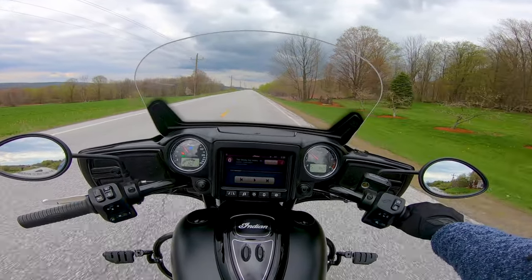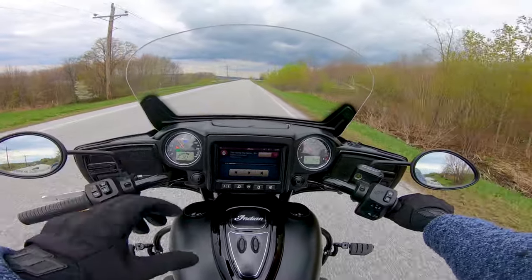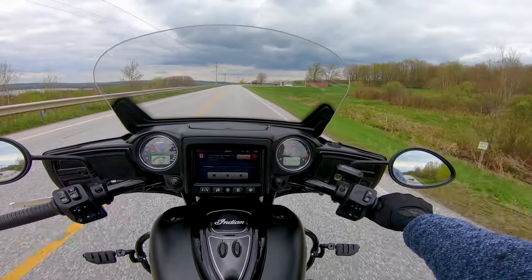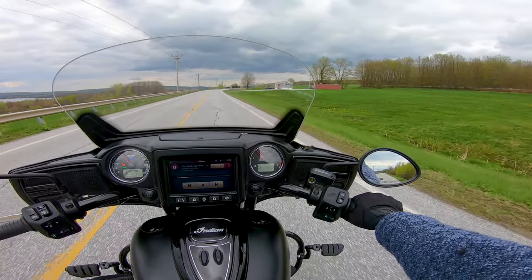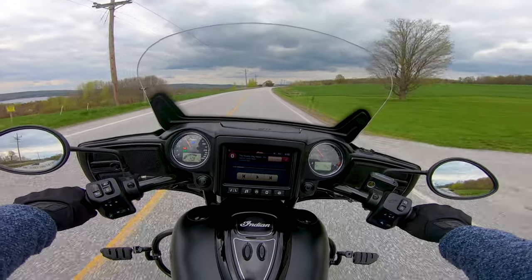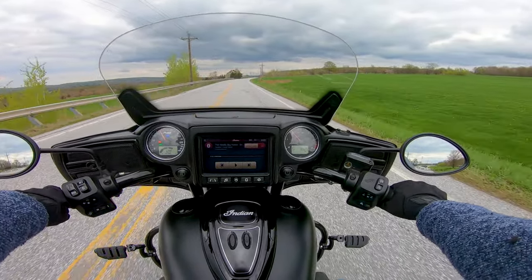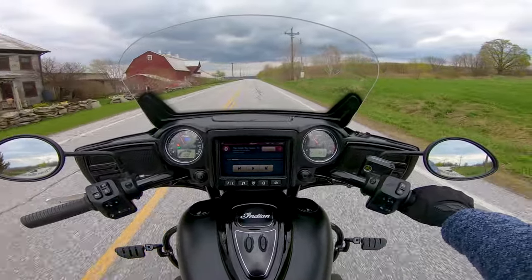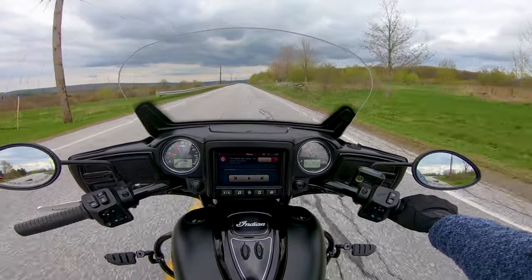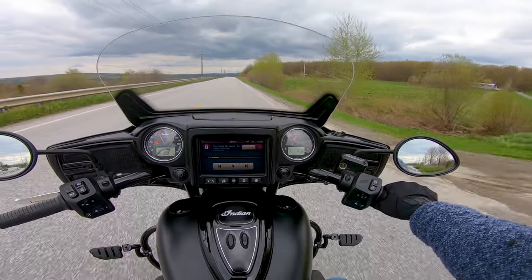I also really like this Roadmaster windshield. I have the original windshield that came with the Chieftain — the low one, I think that was the 11-inch — and then I have the big touring windshield, which is like 21 inches. It's really tall and comes up almost like a cone. I think it's kind of too big — it protects you from the wind very well, but it looks ridiculous. And I do care about how my bike looks. The Roadmaster windshield looks better and still provides much more protection than the original windshield that came on the Chieftain.